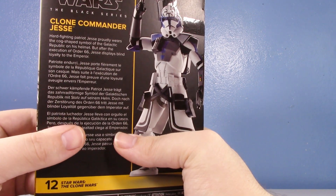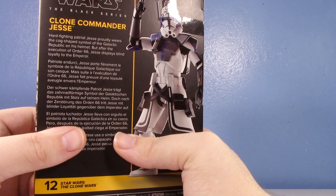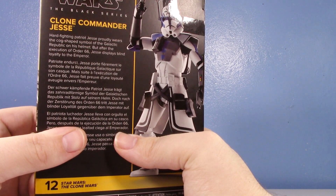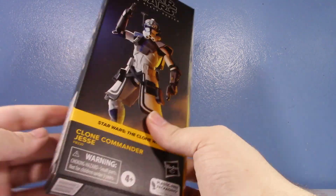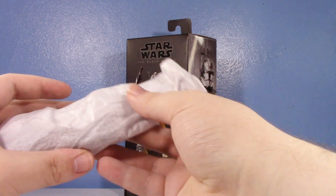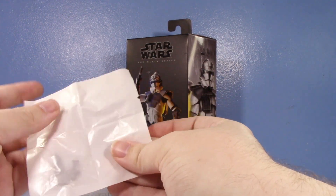Let's see if the description has anything inaccurate: 'Hard-fighting patriot Jesse proudly wears the cog-shape symbol of the Galactic Republic on his helmet, but after the execution of Order 66, Jesse displays blind loyalty to the Emperor.' At least that's accurate. Let's see what this figure has going on.